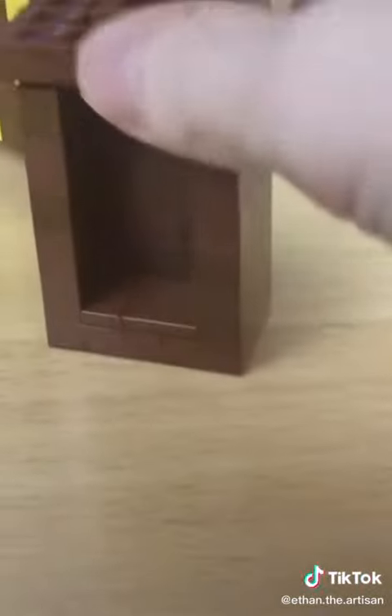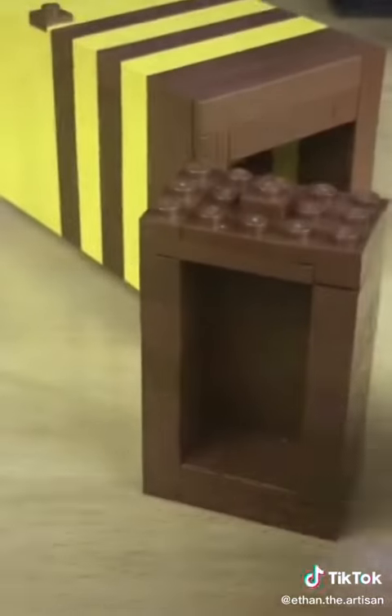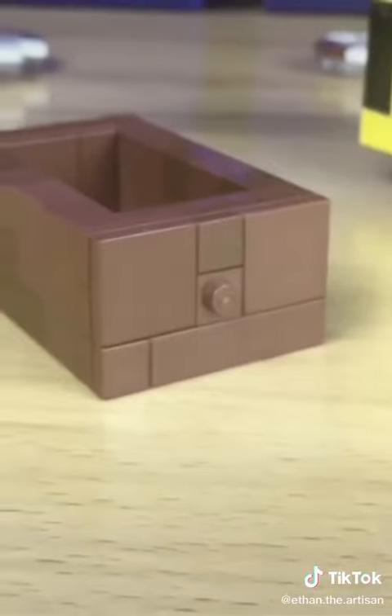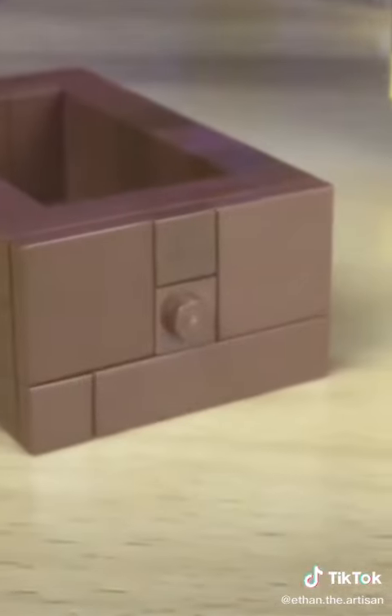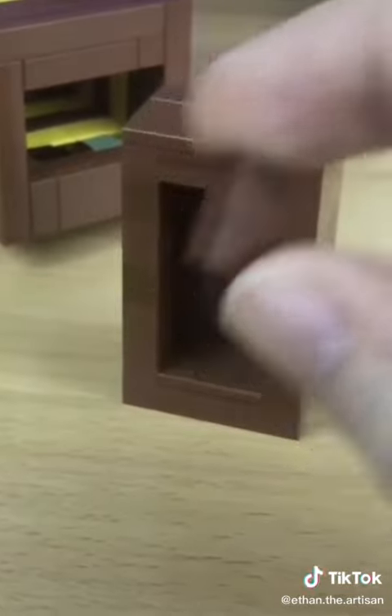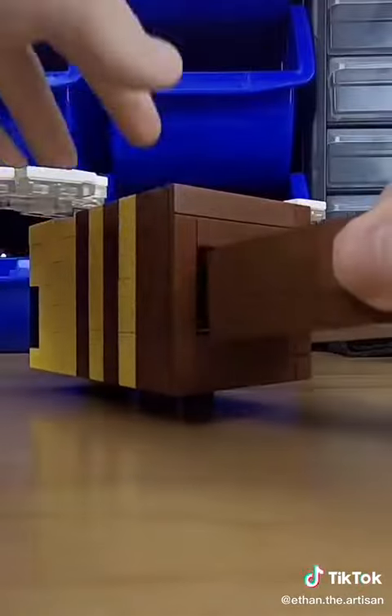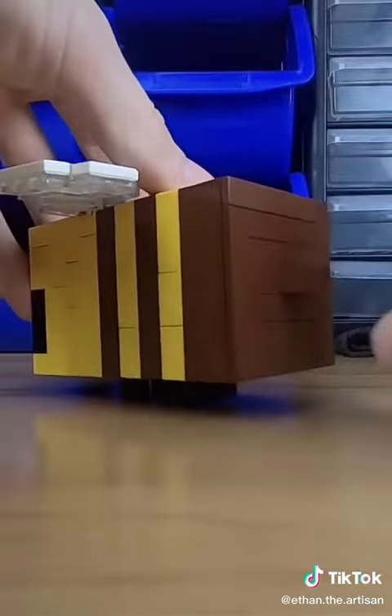After doing several layers, I attached some plates together to finish the front of the drawer. Then I placed down some tiles. You're probably wondering why there is a stud showing in the center of the drawer — and that is for the stinger, which also acts as a handle for the drawer when you pull it out.